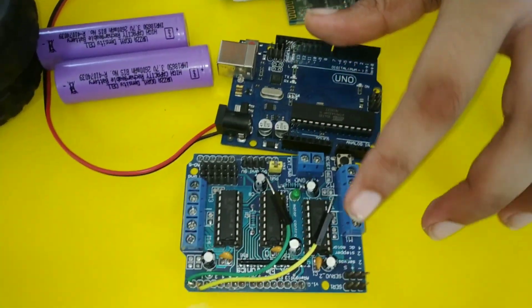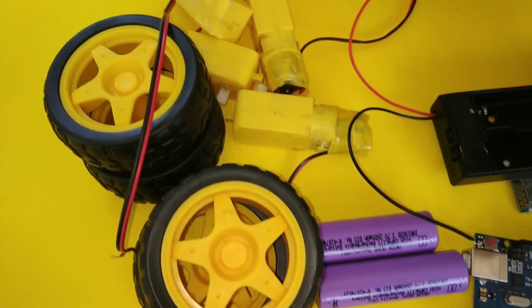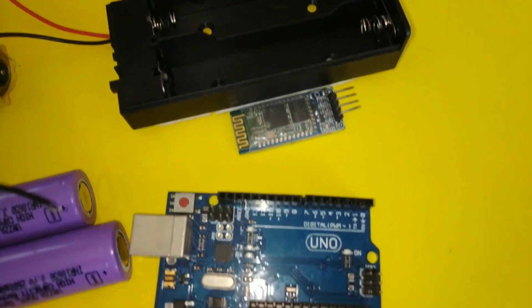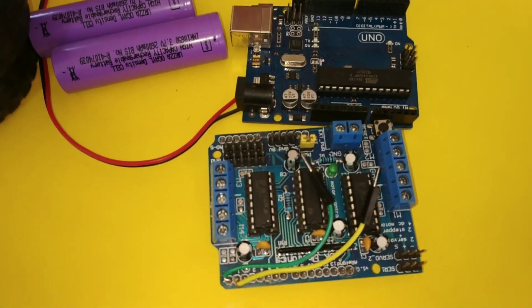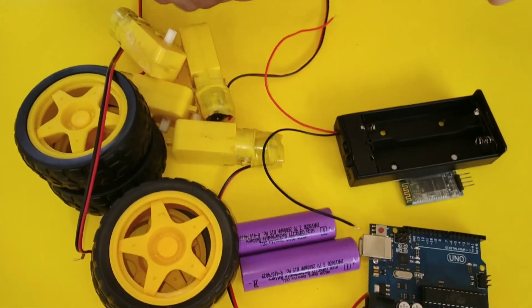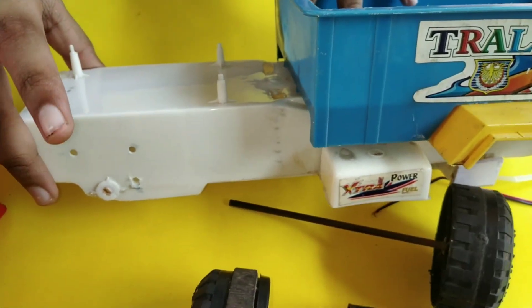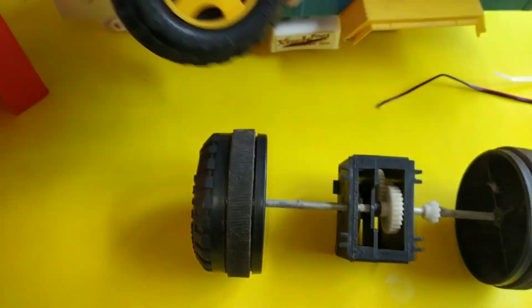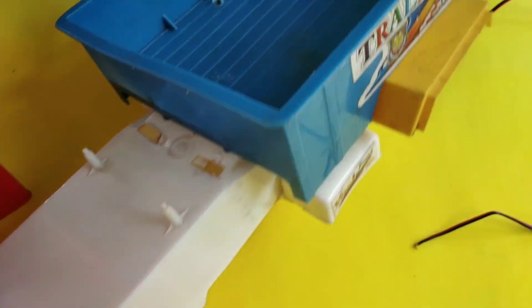Now we have an Uno board and a backup motor. We are using a unit. We have to insert a cap into the car. Now we have a motor shield — like a bio-motor. Now we have a SkyWheel and a bio-motor.